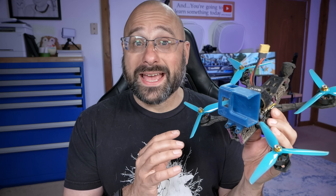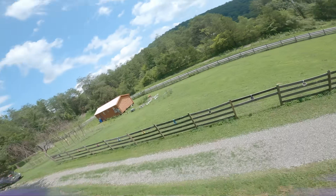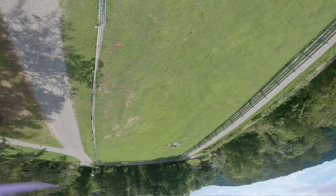FPV drones have been described as like a roller coaster where you get to decide where the roller coaster goes. You put the goggles on your face, you become the drone, and then you do things that you could never do with your body.